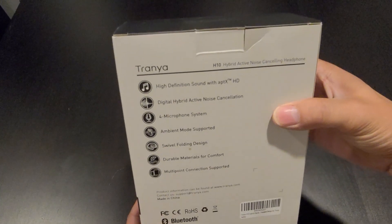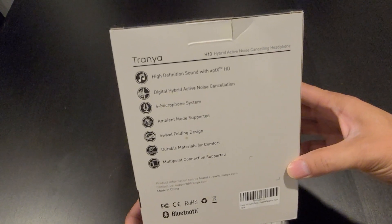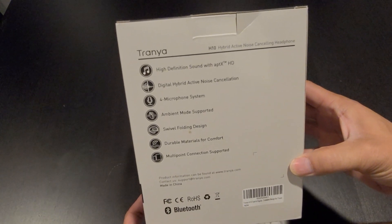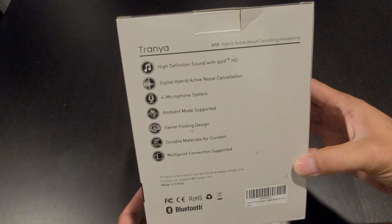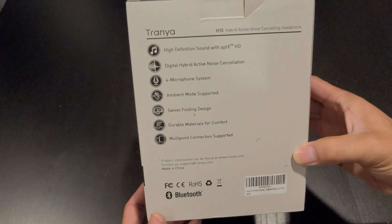Here are some of the features of the Trenia H10: High Definitive Sound with Aptex HD, Digital Hybrid Active Noise Cancellation, Microphone System, Ambient Mode Supported, Swivel Folding Design, Durable Material for Comfort, and Multi-Point Connection Supported.